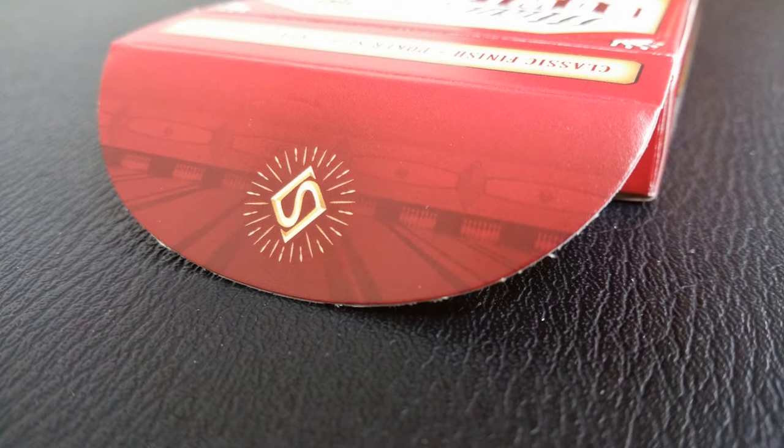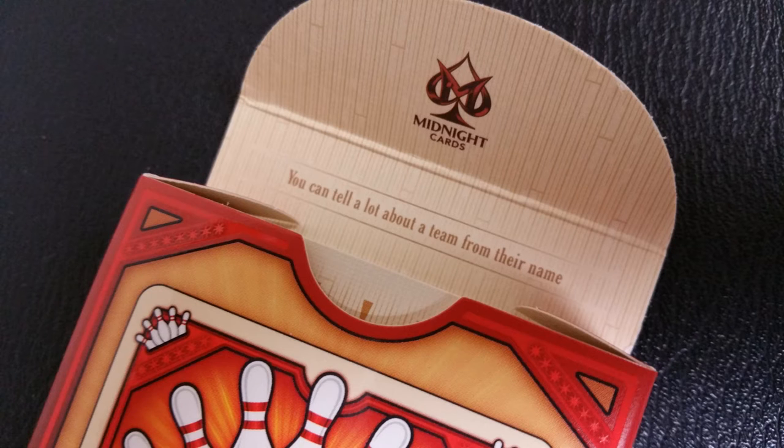One side of the tuck case says Designed by Randy Butterfield. The other side says they're printed by the Legends Playing Card Company. The top says Classic Size Poker Finish ready for fun, and the bottom has some ad copy about Randy Butterfield and Midnight Cards. There is no tuck seal on the tuck box, and the back design of course is the back design of the cards. The tuck flap has an LS emblem, which is the symbol for Lawrence Sullivan, who is the owner of Legends Playing Cards, and the inside tuck flap has the Midnight Cards logo and a quote that says you can tell a lot about a team by their name. That is pretty much it for the tuck case.